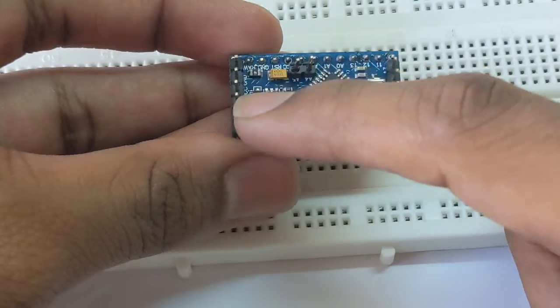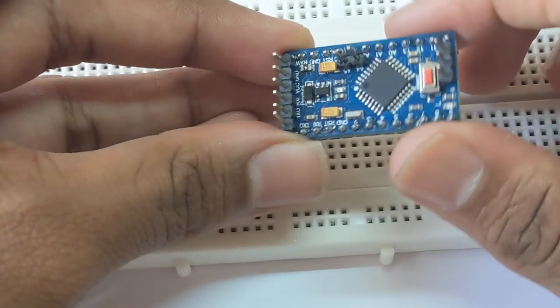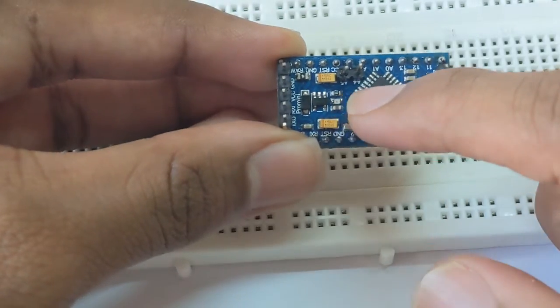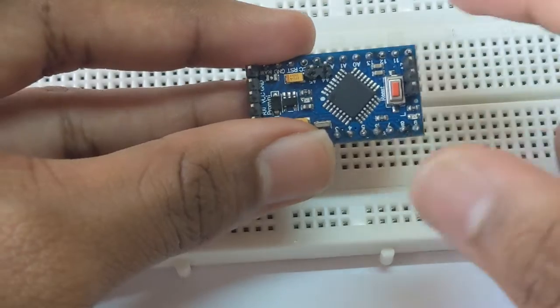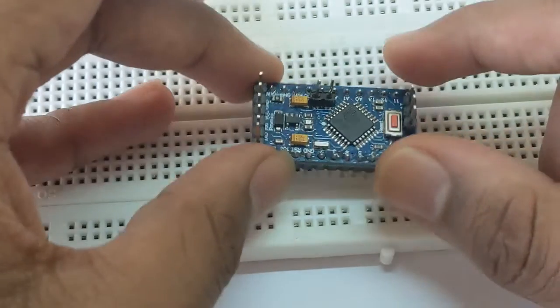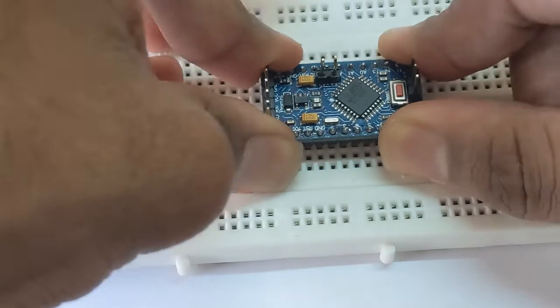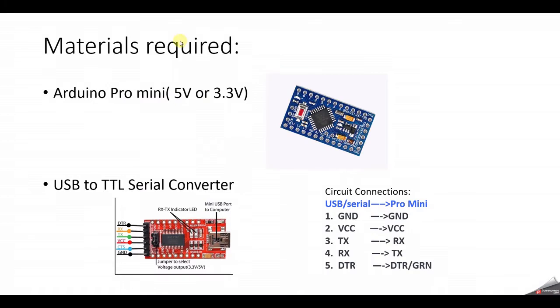Basically, the left ones are the USB to serial converter pins, and on the center you can see the A4 and A5 pins, and these are the VCC and ground pins. I recommend soldering it in this way so you can easily plug it into your breadboard. Now let's see the materials required.